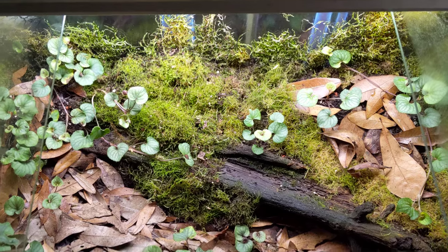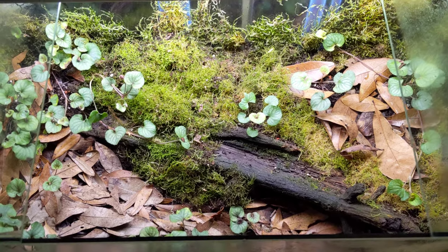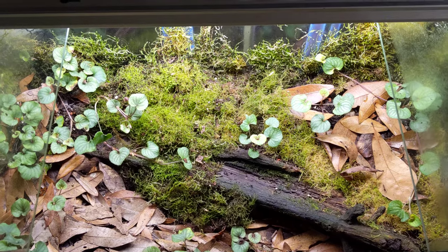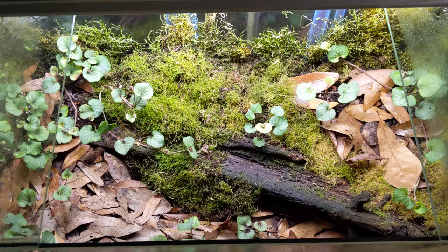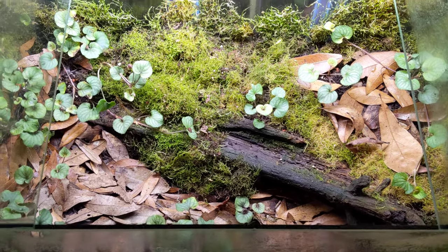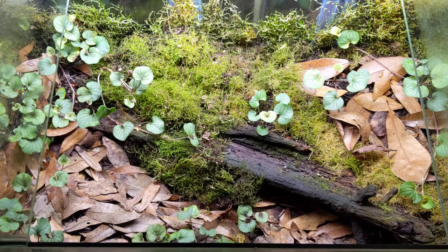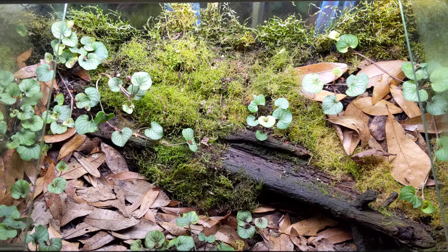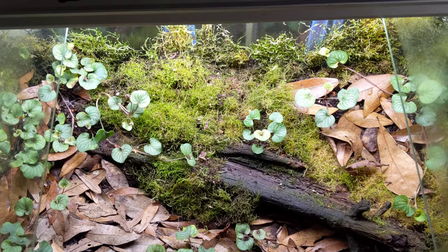As a closed environment, various pathogens that may not be much of a problem in nature can become quite a big problem in a tank. I've had a tank overrun by Oxidus gracilis millipedes — it was pretty annoying. I'm an entomology student and I really tried hard to find something to get rid of them, even looking at beetles in their native range that prey on them, but I couldn't ever fully eradicate them.